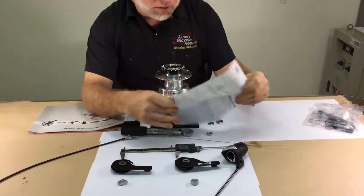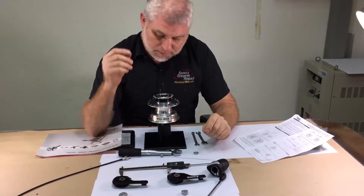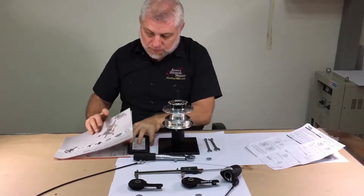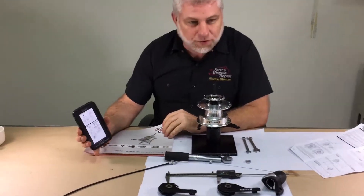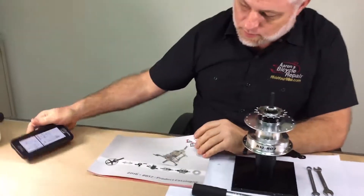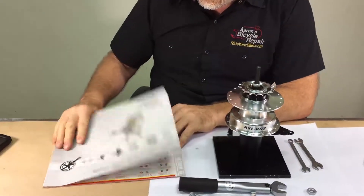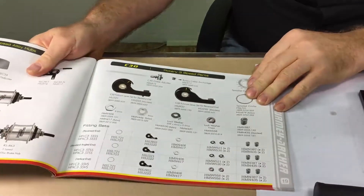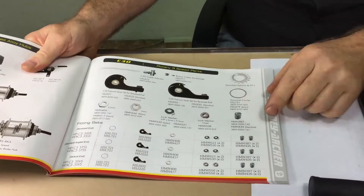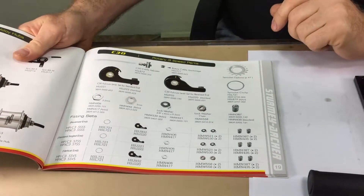There should have been some instructions that came with it, and if you don't have the instructions they are available online at sturmiercher.com. Also in the 2016-17 catalog on page 19 there is a chart showing which non-turn washer and fulcrum lever to use with your particular type of dropout.